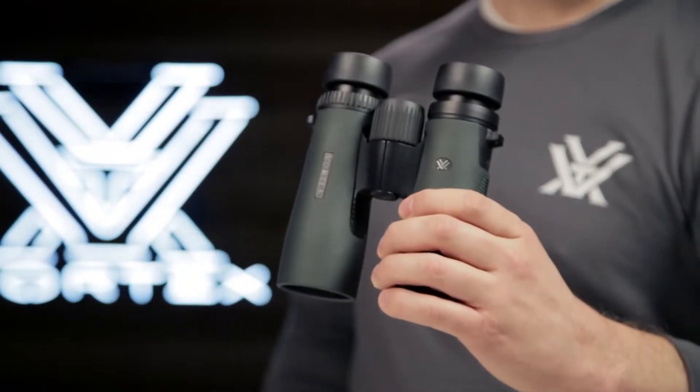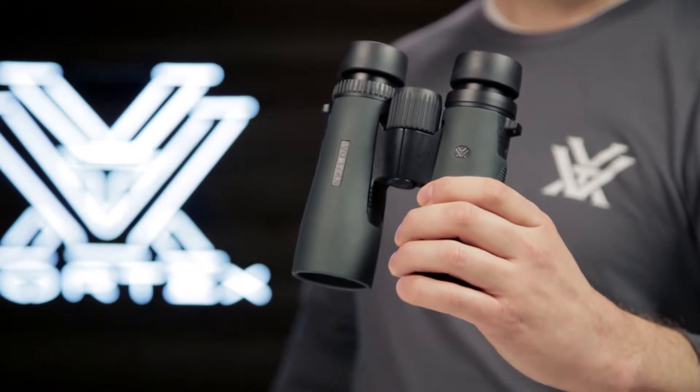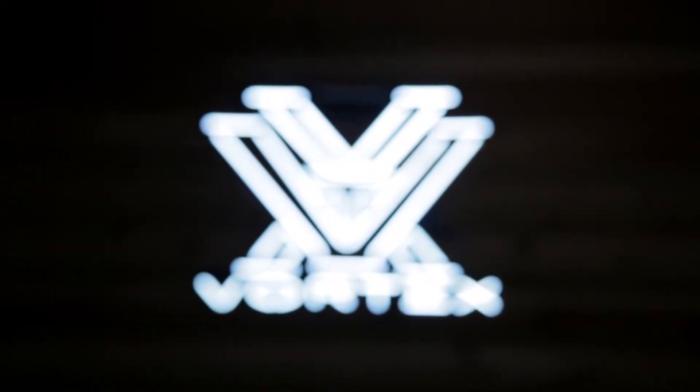The Diamondback is bang for your buck — value and performance all covered by the Vortex VIP warranty.